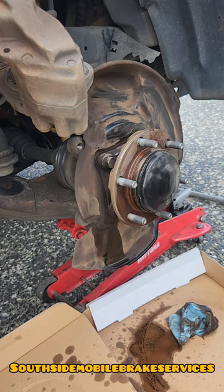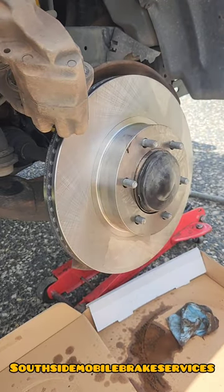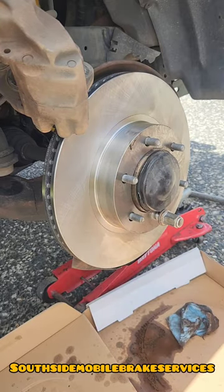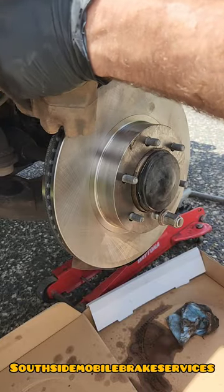When you put this little bit of anti-seize it doesn't have to be much, just enough to make sure the rotor will come off. Also spray the rotor with some brake cleaner — doing that gets all the oil off the rotor they put on at the factory, so you want to get that off before you put your new pads on and everything.